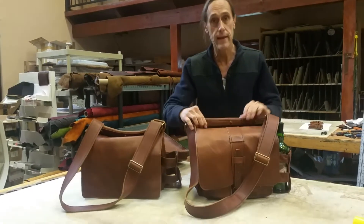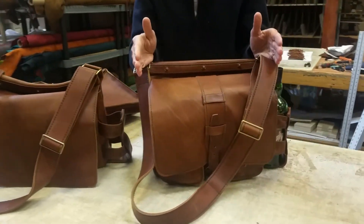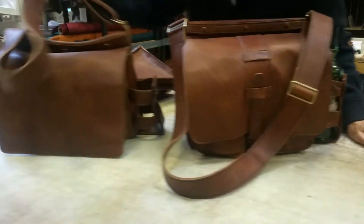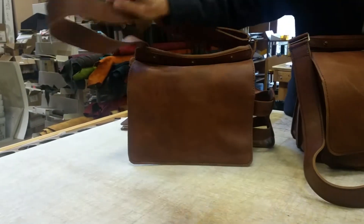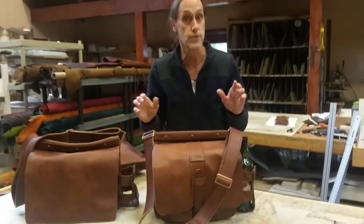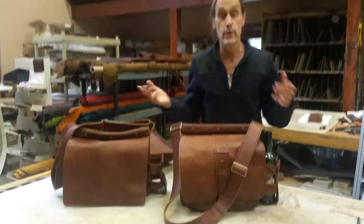So here's the bag — this bag is made for a 13-inch laptop. This one has the closure, and it also comes without the closure, just as a plain messenger bag style with no closure. Now I'm going to take stuff out of here to show you just how much it holds and how we designed it.